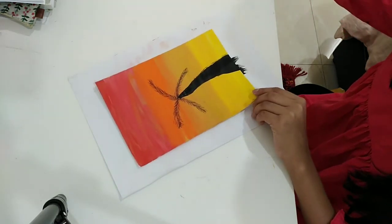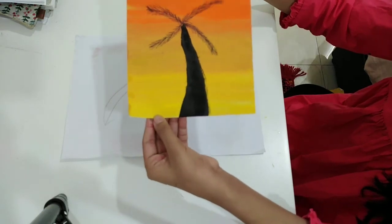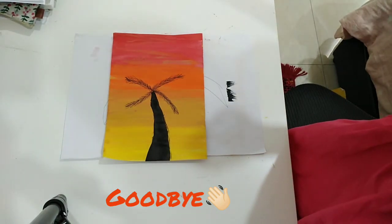I think that should be the end of this video. And there we go — that's our tropical sunset! I hope you guys liked this video. Like, share, and subscribe. Goodbye!